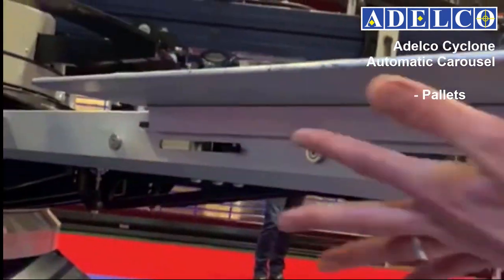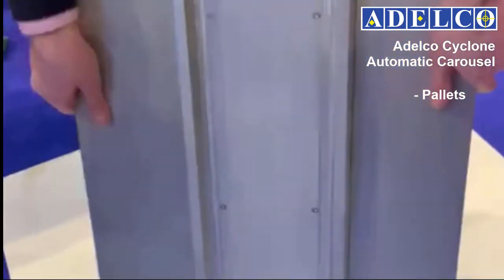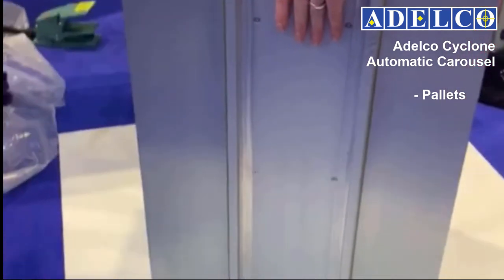Our standard pallets are solid aluminium for flatness, longevity and heat resistance. Rubber covered aluminium pallets and honeycomb aluminium pallets are also available if preferred.